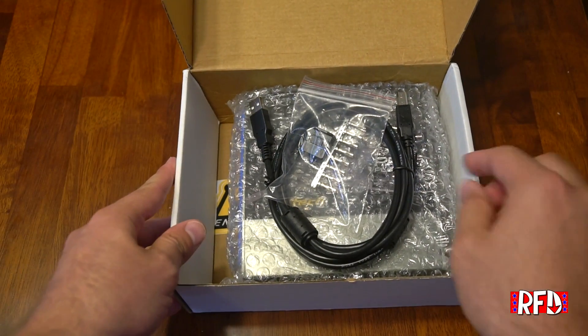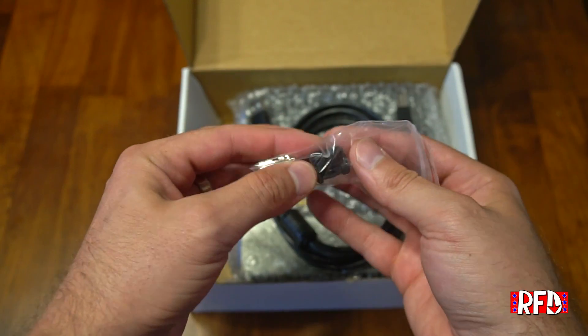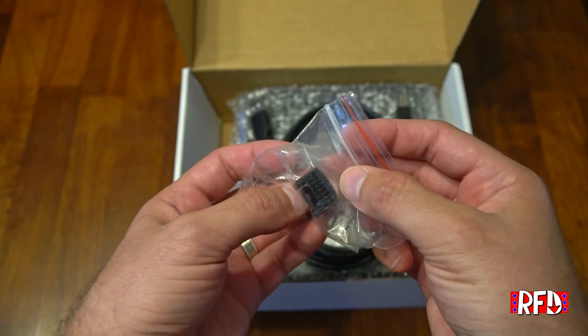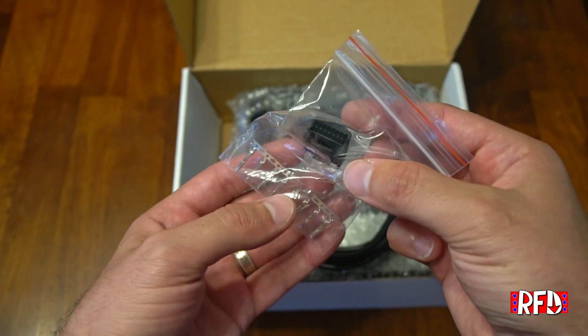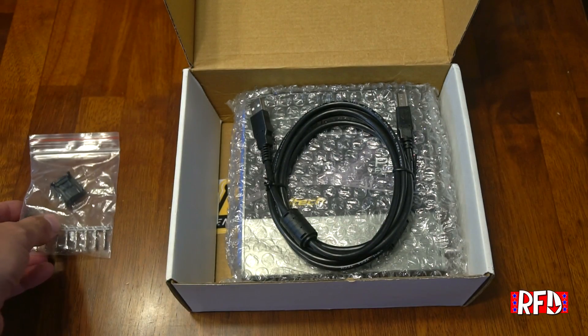We have a custom harness connector in the back. This allows you to provide inputs from other non-Haltech systems — for example, you might plug in a third-party wideband. I'm going to be running an AEM wideband most likely, and I'm going to use this connector to wire in the wideband and attach it to the Haltech ECU.